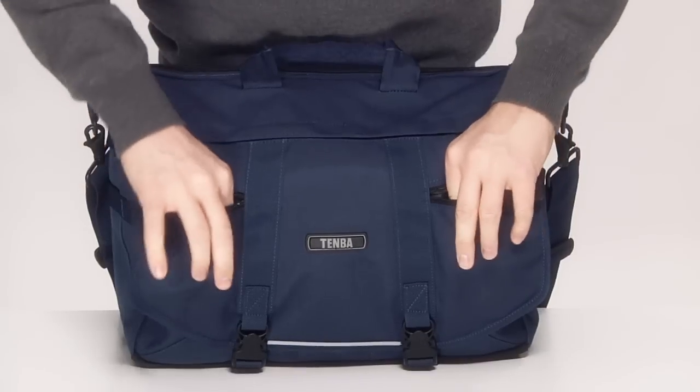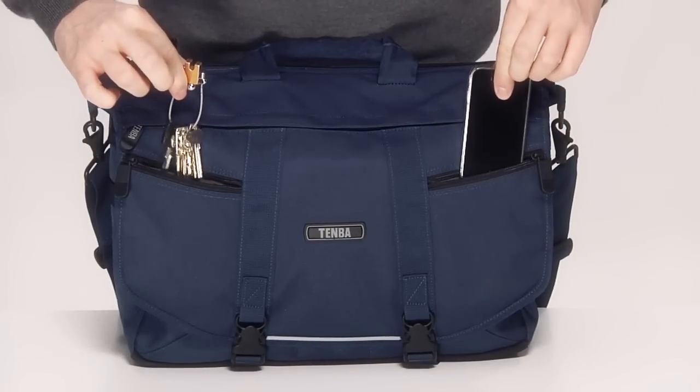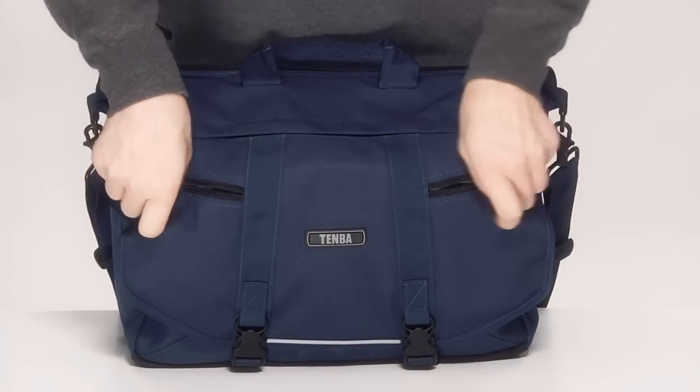The Temma Messenger is extremely unique in that it has two zippered storage pockets on the front flap. These pockets are great for items that you need to get at quickly, like a cell phone or keys, and the contents remain hidden. Zippered pockets are far more secure than the open mesh pockets that are common to many other Messenger bags.